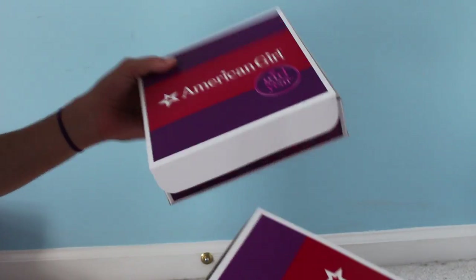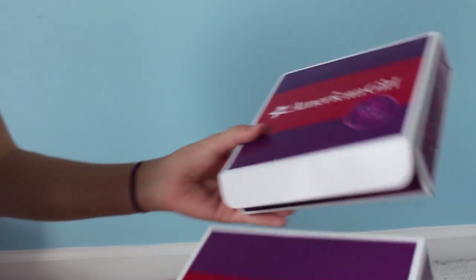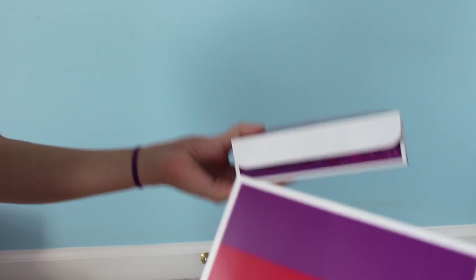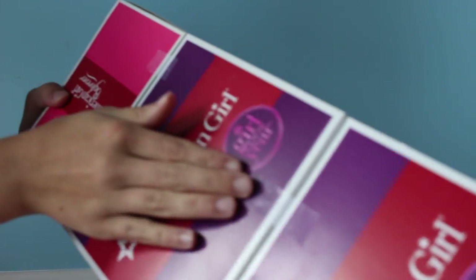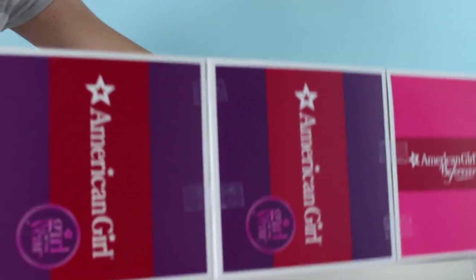You're first going to want to start by taking your two boxes and make sure all of your boxes are cleaned out. You're going to want a paper. So you're going to want to take these two boxes and tape them together like this — or glue them. If you're using the box that the doll comes in, you'll just need that and one narrow one. But since I'm making them all out of clothing or accessory boxes, you're going to need these. What I did was tape these two boxes together, and then tape the narrow box to make this long doll bed.